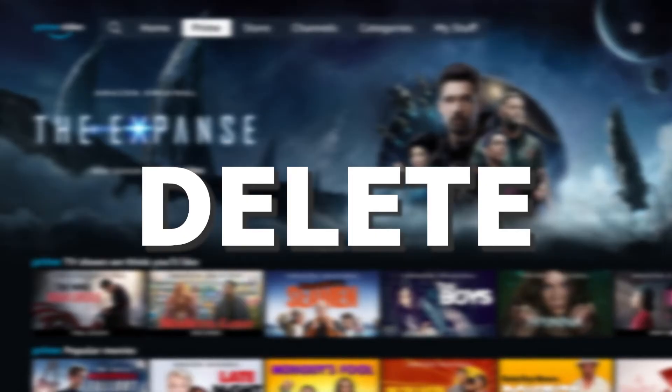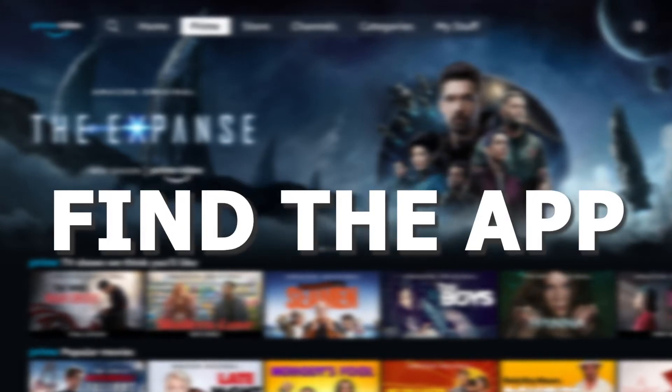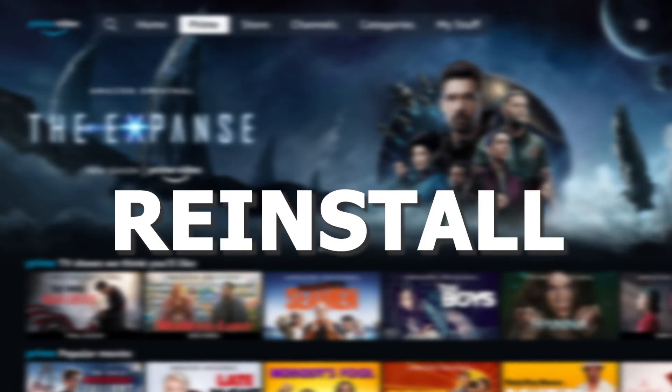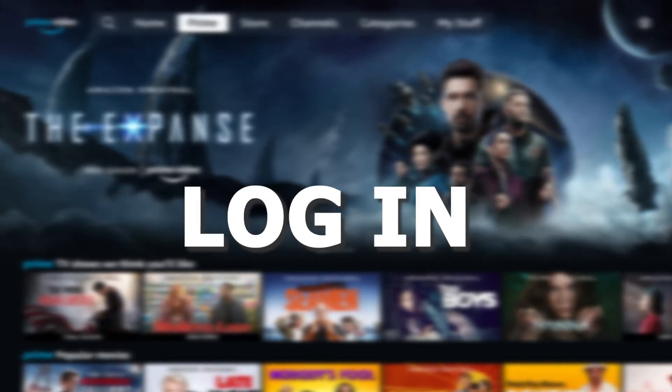Try deleting the Amazon Prime video app on your TV. Go to wherever the apps are located on your system and remove the app altogether. Then reinstall the Amazon app again. After you reinstall it, you might have to log back in with all of your credentials, but hopefully this will work.